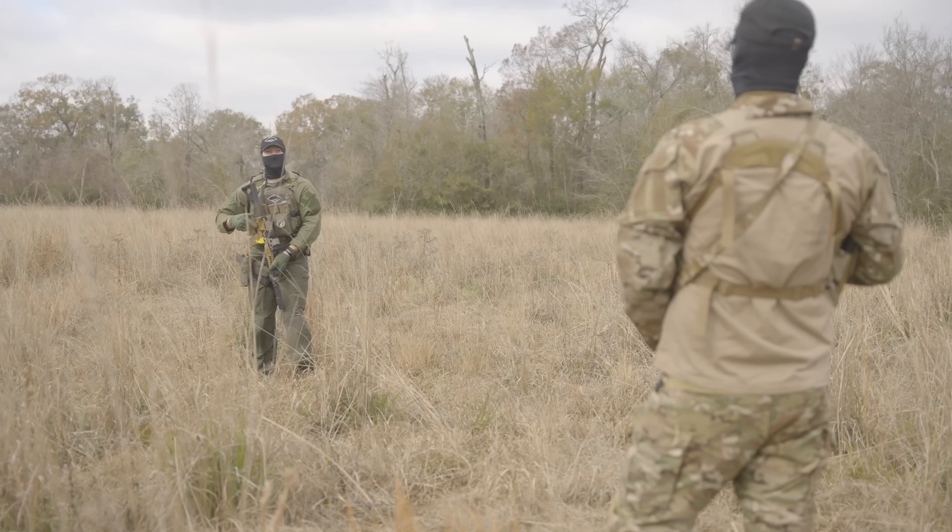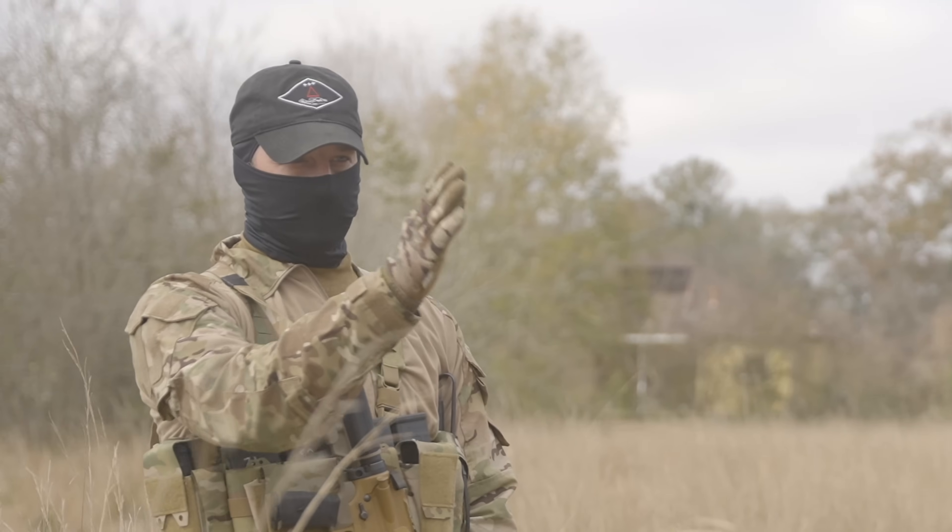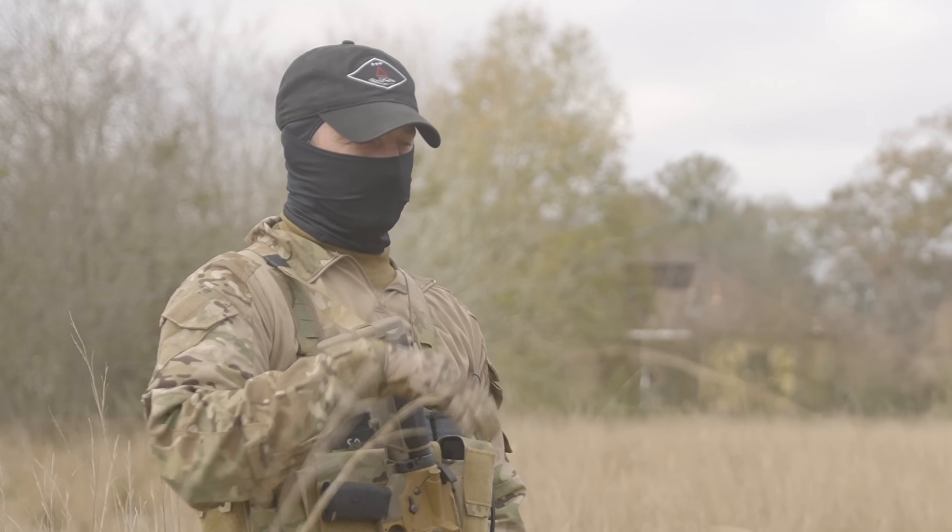We're going to talk about the hand signals used in each of these formations. Those hand signals are super simple and easy to remember — kind of like a sign language. It's nothing crazy.